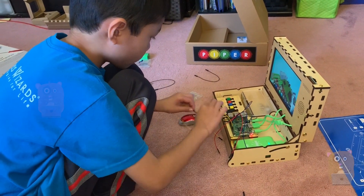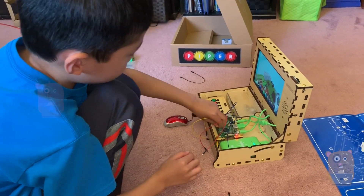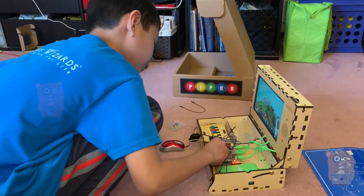Was any part difficult? I just had to figure it out — I'd start a few things and then it was not difficult anymore.